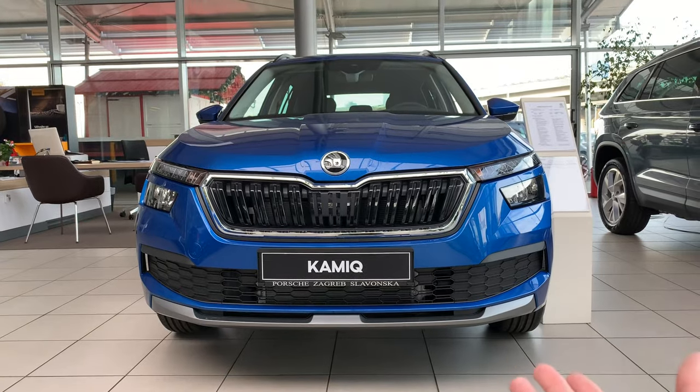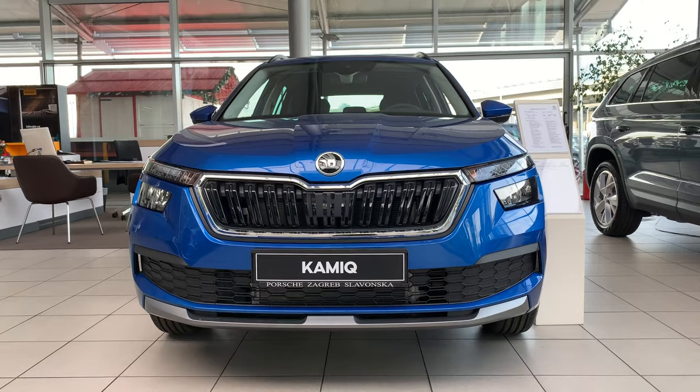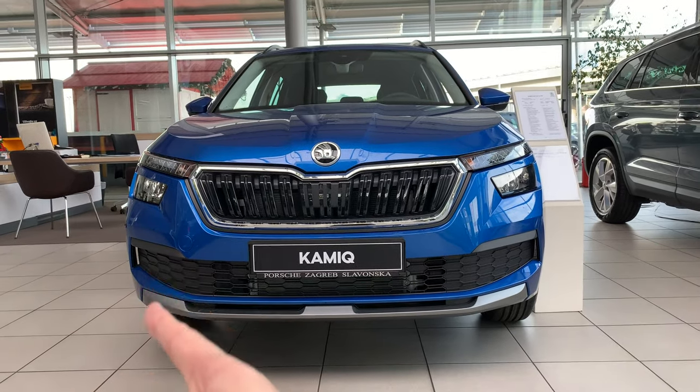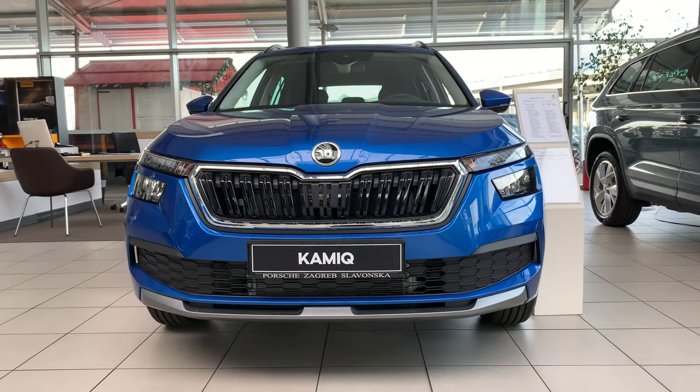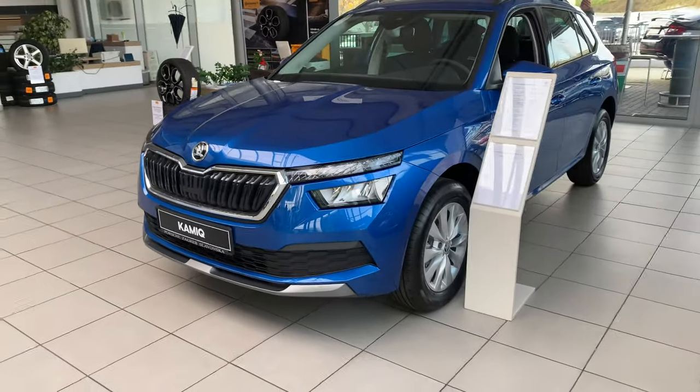The Kamiq is a crossover, like a small SUV. Really nice design. You can see those side air tunneling details. Really elegant looking car. Let's move to the side — it is really well packed.